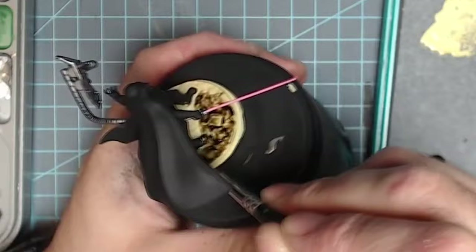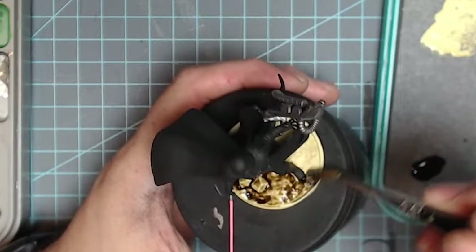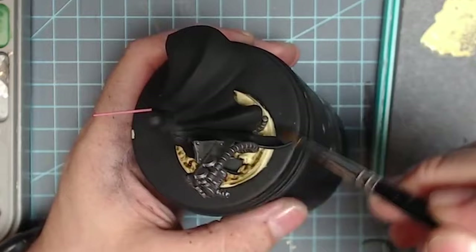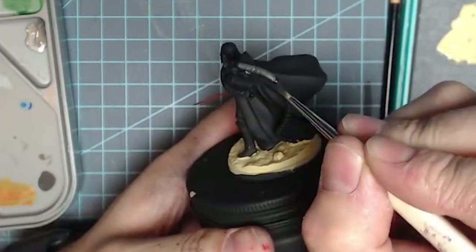I pulled out the trusty hairdryer because that really helps save me time. I will say, a lot of the times you don't want to use a hairdryer — you want things to dry naturally. I've noticed with the newer Army Painter washes, whenever you dry them with a hairdryer, that heat tends to crack them. This paint is very high pigment and it's not meant to be dried with a hairdryer. So don't do what I'm doing, just do what I'm saying — I'm just very impatient.